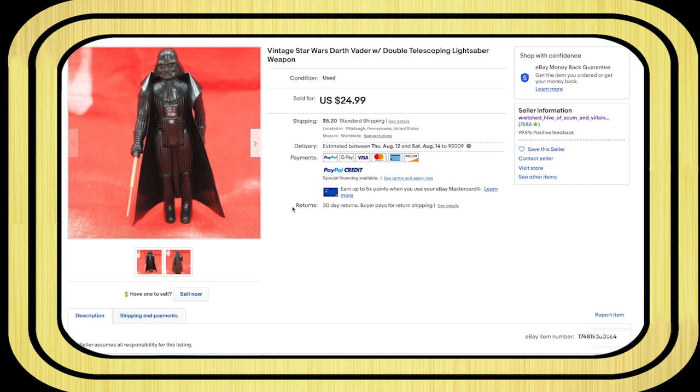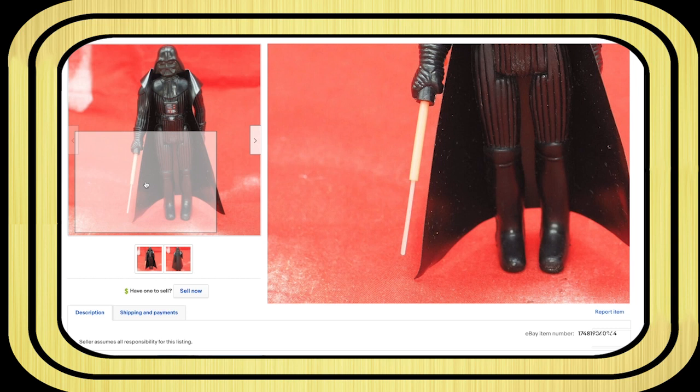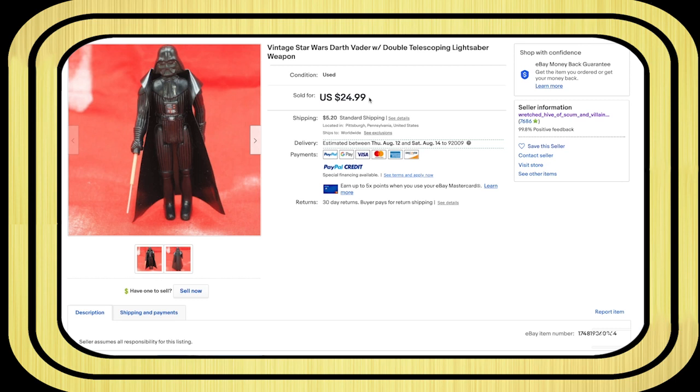In episode three, if you've been binge watching, you know that I bought a real Vader but the lightsaber and the cape were reproductions. Here's a snippet of that episode: 'Vintage Star Wars Darth Vader action figure with lightsaber — figure has some minor wear, cape and saber are repro.' It said telescoping lightsaber for $24 — yeah right. This is like my first day of collecting these.